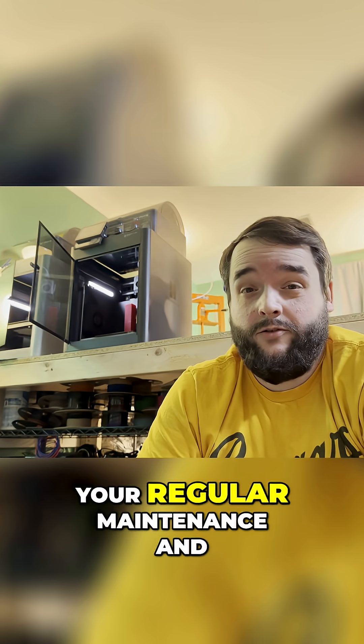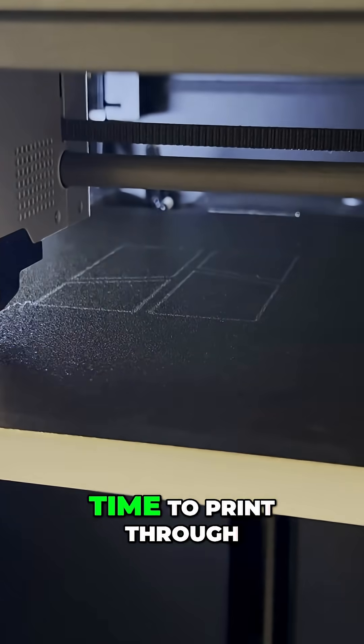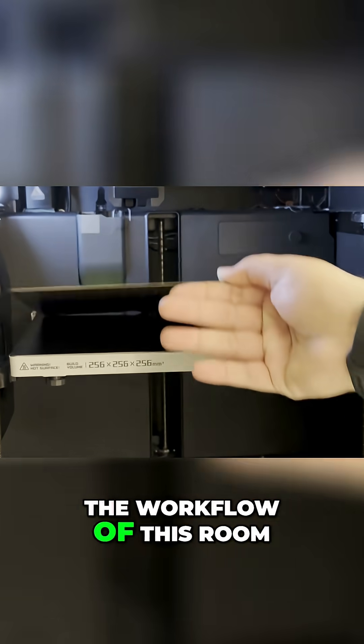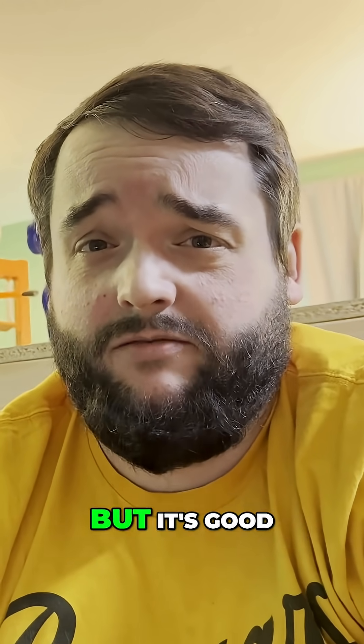This unboxing was quite a few months ago and we've had quite a bit of time to print through this machine and live with it generally in the workflow of this room. Overall, my report is excellent. I know that's kind of a shocker seeing as how I have a bunch of Bambu machines, but it's good.